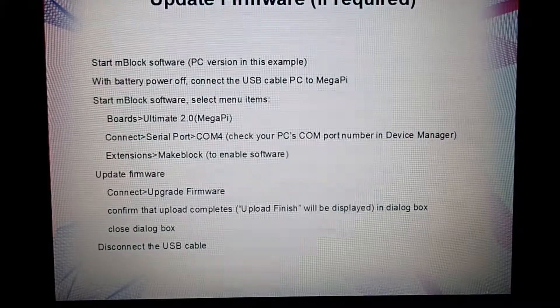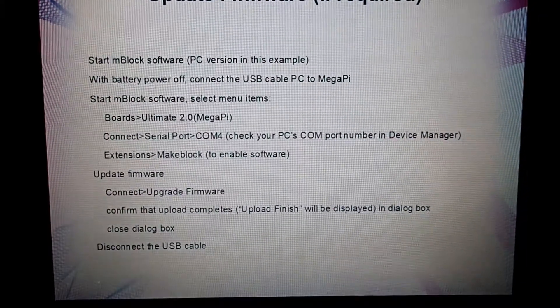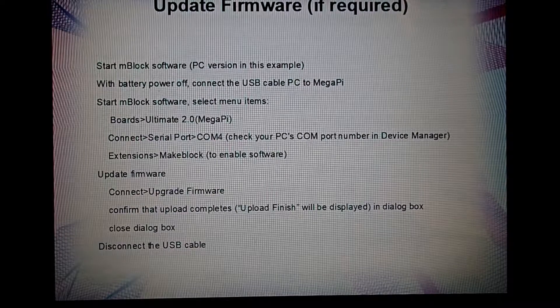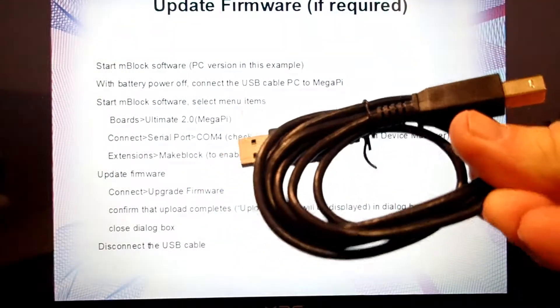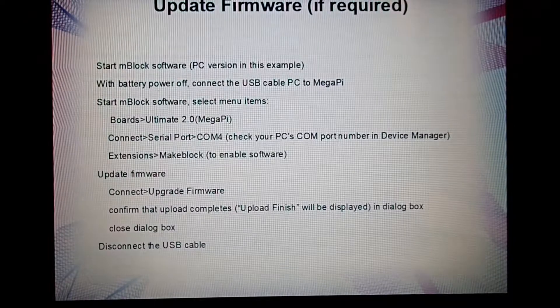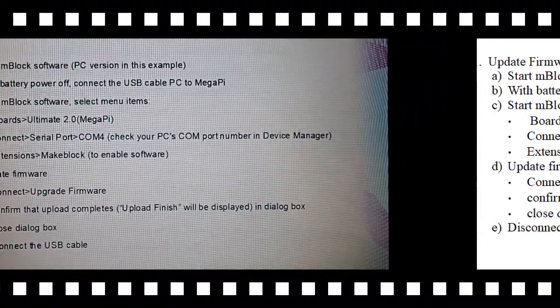Installation requires a firmware update. If you haven't updated your firmware recently, I would highly recommend doing that from the start. I'll put this slide up so you can go through the steps — it's fairly simple. You start the M-Block software, then connect with the USB cable that comes with your robot, and do a firmware update. Once that's done, disconnect the USB cable and you're good to go.